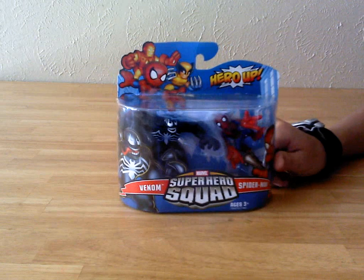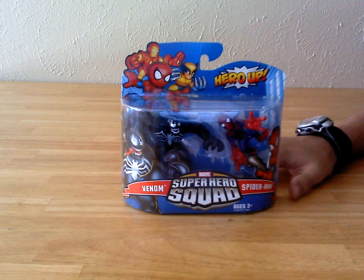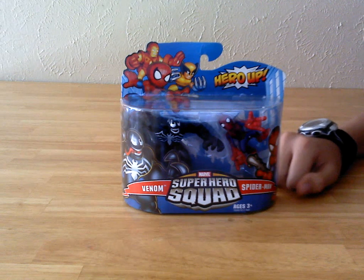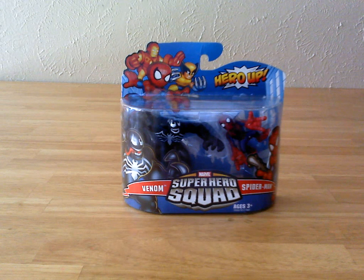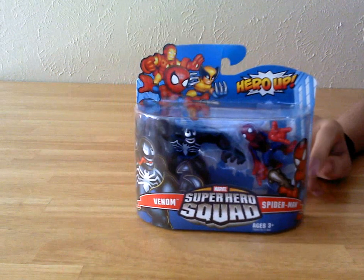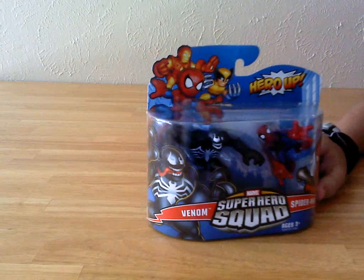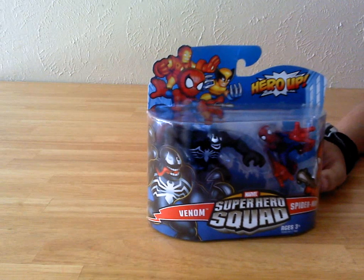This has been sitting in my closet in a storage bin for roughly — it's 2012 now — about three and a half to four years. These things are just gathering up the dust, still mint and sealed, and I thought it was about time I review something like this and get it out.